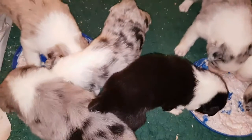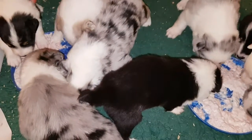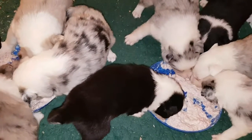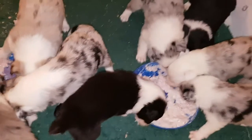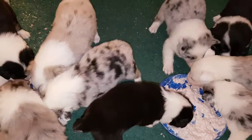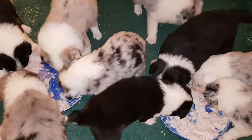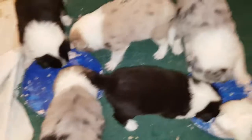You might need to use the bigger dishes next time. Yeah, I didn't think they'd be this keen for it. That's what we use — we start them young. Well, they definitely like that, don't they!